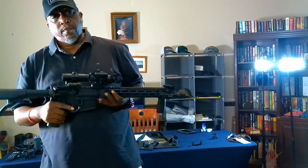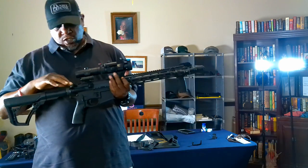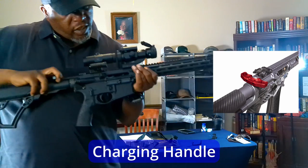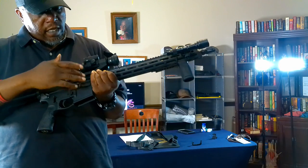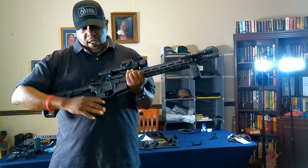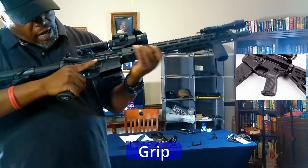Inside here is where your buffer tube will be, but we'll go over that when we do a disassembly video. This is your charging handle, and basically the charging handle loads a round into the chamber.